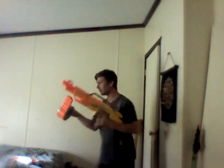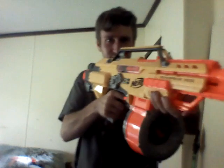A lot of people prefer a 35-dart drum with this, because it holds more darts than any other Nerf magazine. But I prefer mine with the 18-dart magazine.